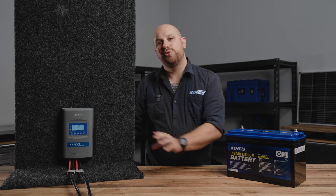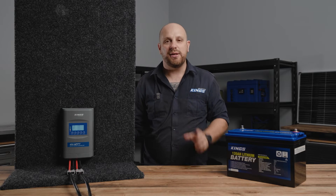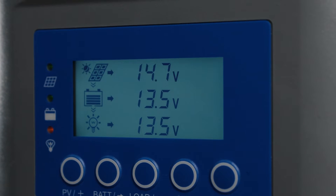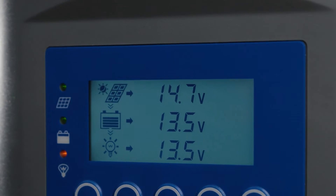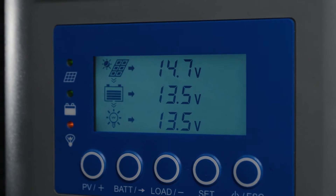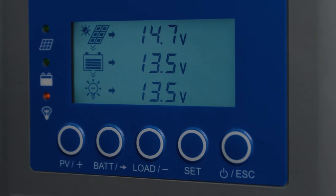Once connected, you'll see the advanced backlit LCD display light up and instantly start displaying real-time information about your 12-volt system. On the top row, there's information regarding your solar panels and the power coming from them. On the middle row, information about your battery and its remaining state of charge, and on the bottom row, the load circuit if activated.